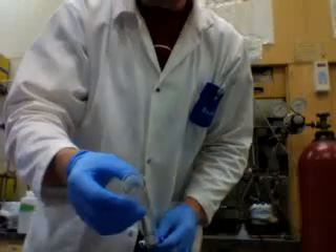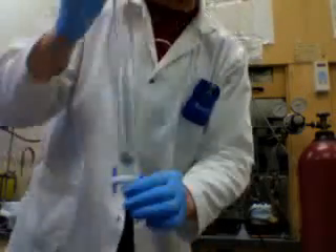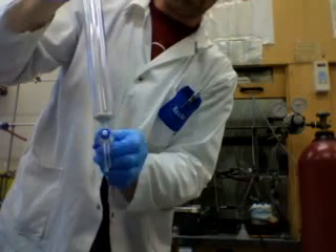This is a column, an empty glass tube with a diameter of about 2 inches on the inside. Here we've got a little valve at the bottom that opens and shuts.